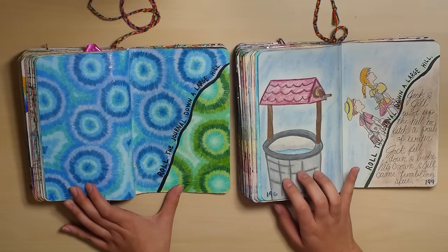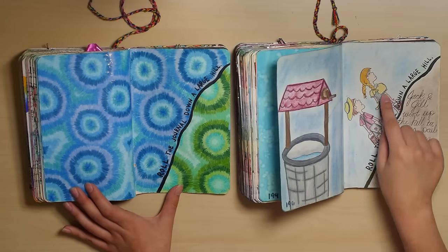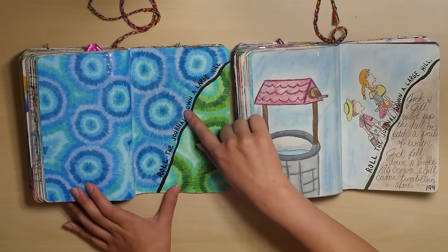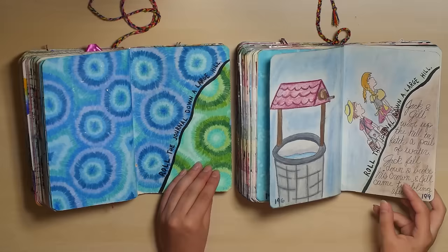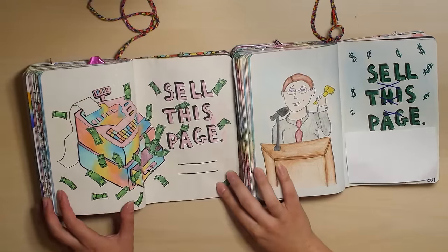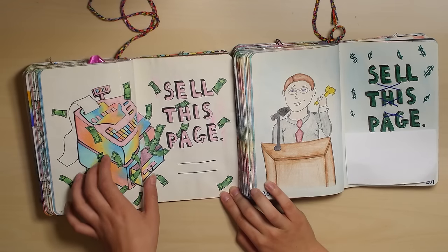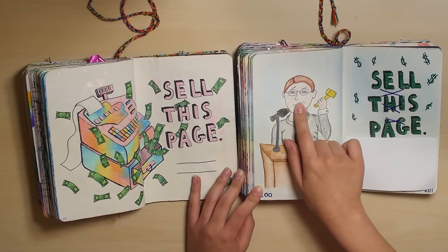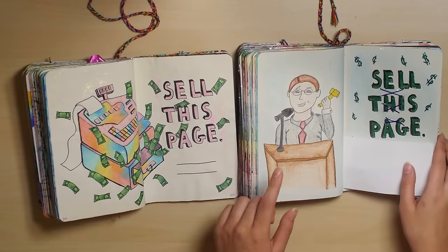Neither of these are great. I remember these being better than they are. I should have redone it in my new one and just drawn Jack and Jill better than this, because this is kind of bad. A psychedelic cash register is much better than this awkward-looking man. Okay, I tried.